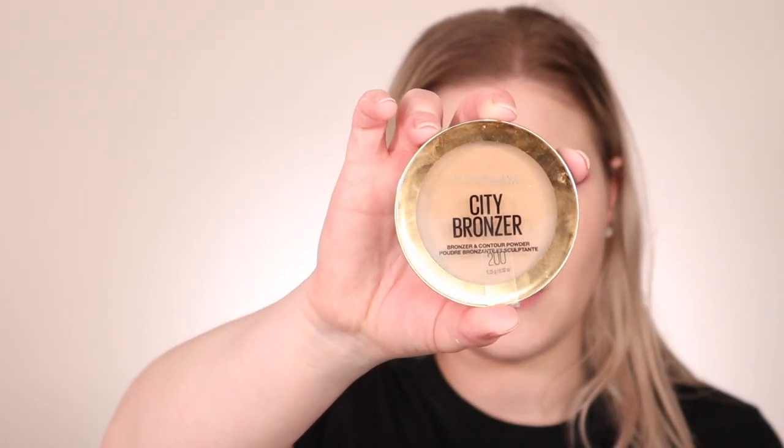Now we're going to go in with bronzer — this is the Maybelline City Bronzer in shade 200. Let's add some color to this face and chisel out our cheekbones. Bronzer can be your best friend if you're trying to mimic nice cheekbones, a smaller forehead, get rid of a double chin, or get a snatched jawline. I consider bronzer and contour basically the same thing. We brought a little bit of color back to the face and we're already starting to look more natural.